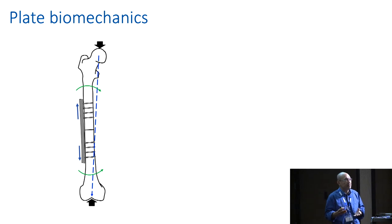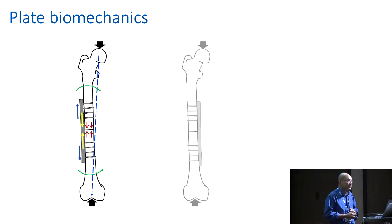What that tension band does is: when the tensile force is applied on weight bearing on the lateral surface, because of that compressive plate, it alters the forces across that fracture site to compression. That's the tension band principle, and that's why we're taught by the trauma courses including the AO about tensile surfaces and compression plates.